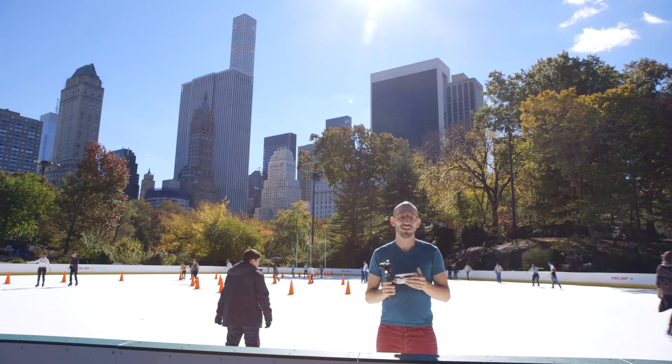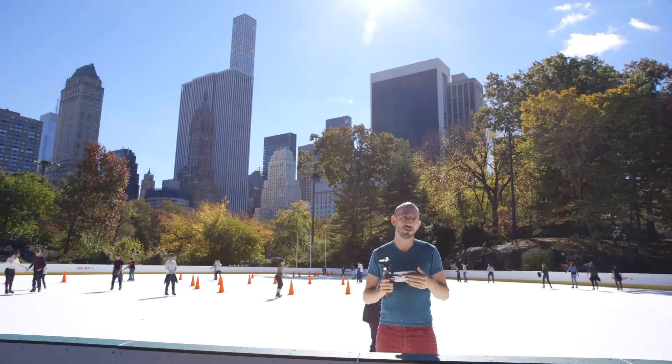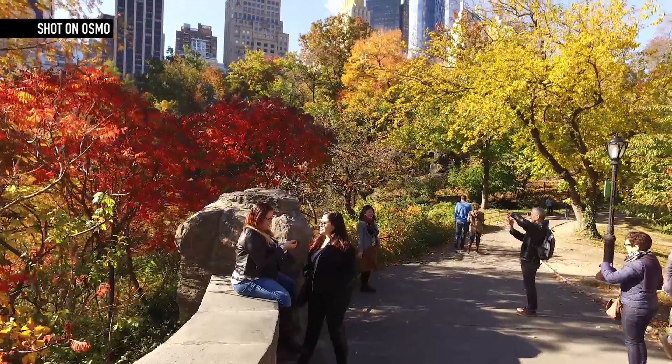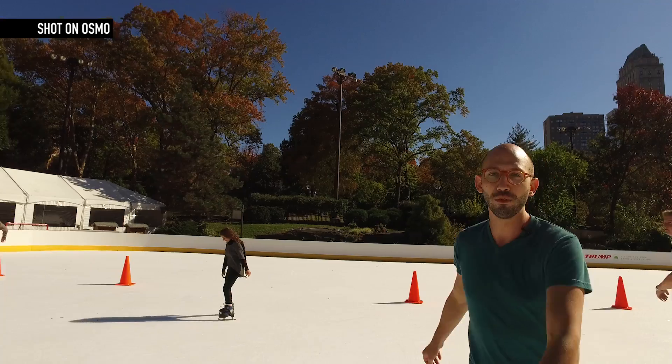After spending a few weeks with the Osmo, the question in my mind is still: who exactly is this product for? Is the average consumer going to shell out hundreds of dollars just to get a perfect home video? On the other hand, are professionals going to choose the Osmo because it's cheaper and more mobile, even though the video quality isn't exactly up to what they're used to? What I can say for sure is, after spending some time with the Osmo, it's going to be hard to go back to shooting video with the phone in your pocket.